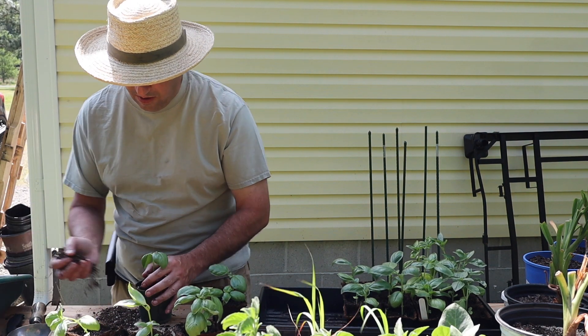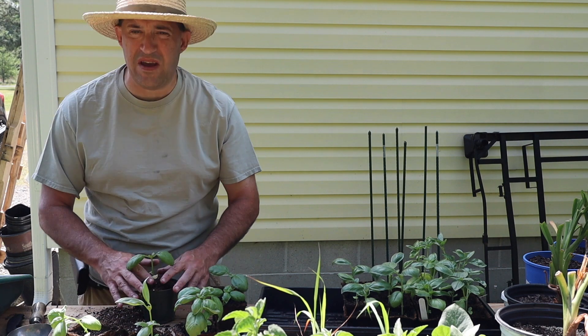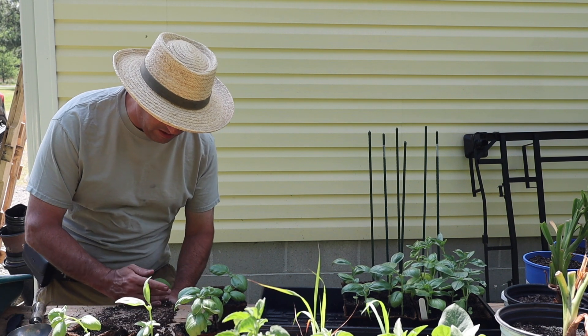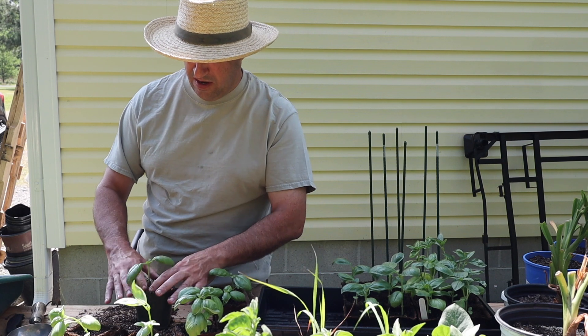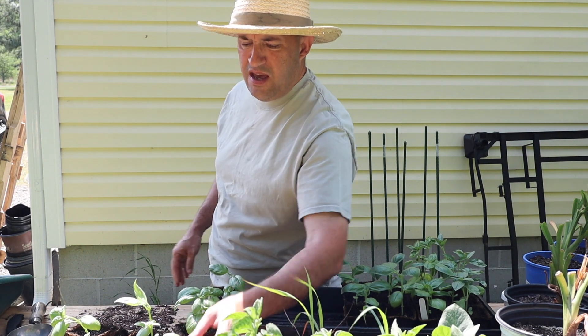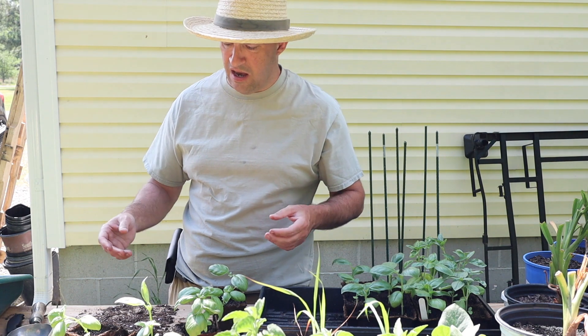I'm just going to put some potting soil around the edges. This may not be the best way to do this — there may be better ways. Again, I'm a novice gardener; if you're new to the channel, I'm not an expert or a pro, nor do I claim to be. There you go — one potted-up sweet basil, ready to be watered.